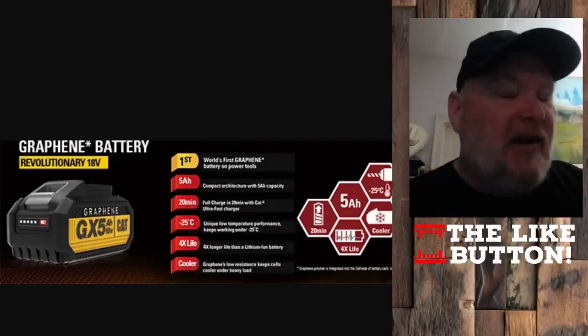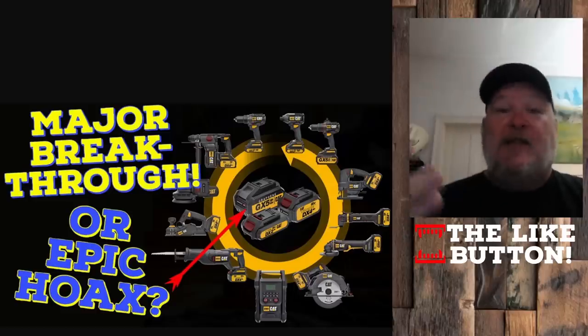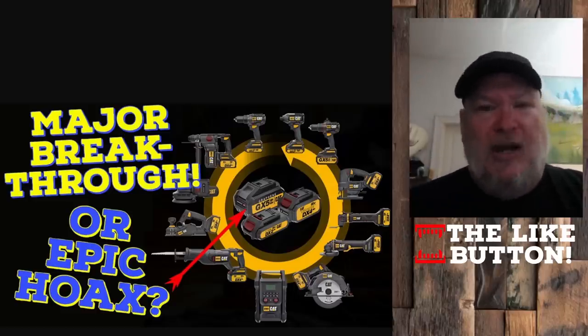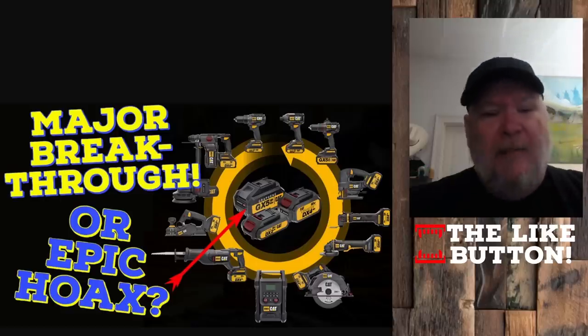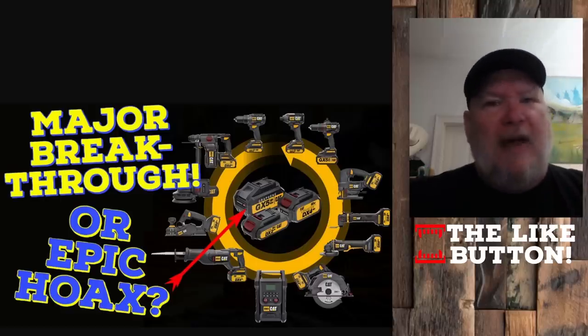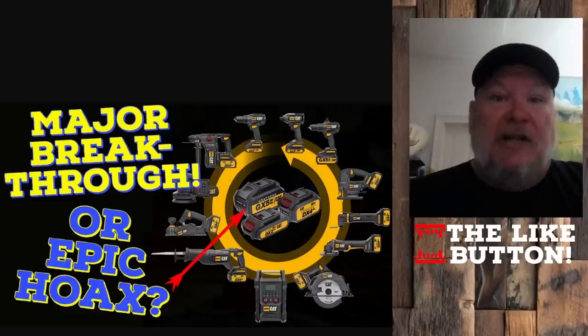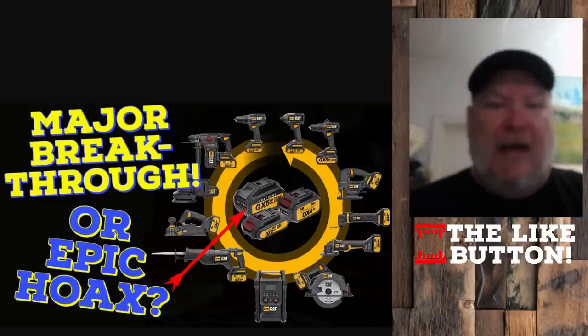Now there was an asterisk on it, though. When I looked into it, there was a reason for that asterisk. That's why I did a video two and a half years ago when we first heard about it — is this epic or is it a hoax? The TLDR on it is, it's kind of both. Basically, it's not a real graphene battery. They put graphene layers on the cathodes of the battery, which allegedly did improve performance, but it wasn't a true graphene battery.